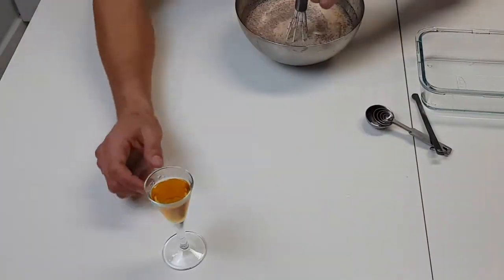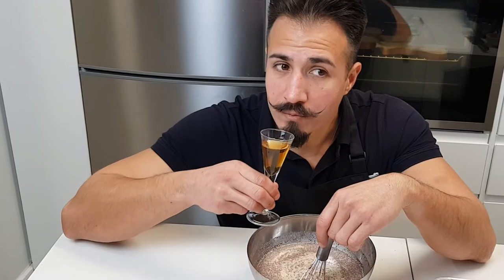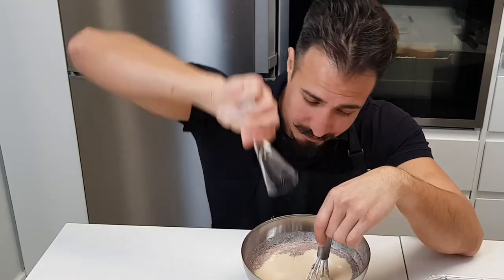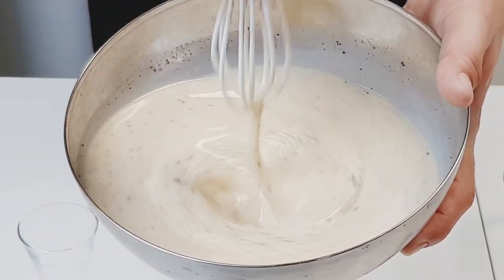Add one teaspoon of vanilla extract, and finally mix in 25 milliliters or one ounce of dark rum of your choice. This will add sweetness and complexity to the french toast. Give it a little taste — and who cares if it's 10 o'clock in the morning, it's 5 o'clock somewhere. If you're making this for guests, you might want to skip that part.